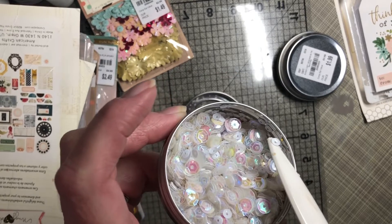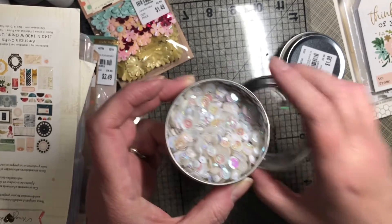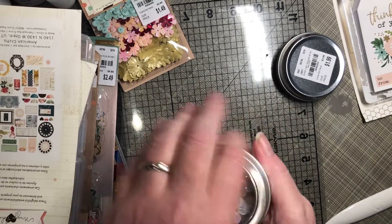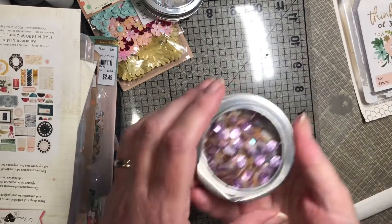There are some white pieces on the side. I'll tell you, my sequins collection has grown quite a bit — I probably should do something with them instead of buying them.